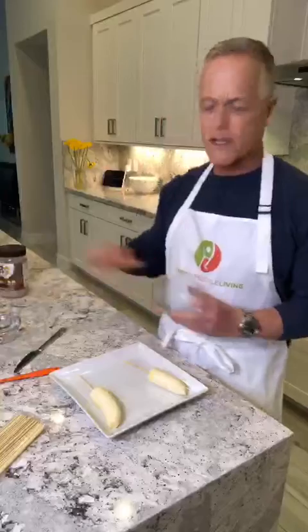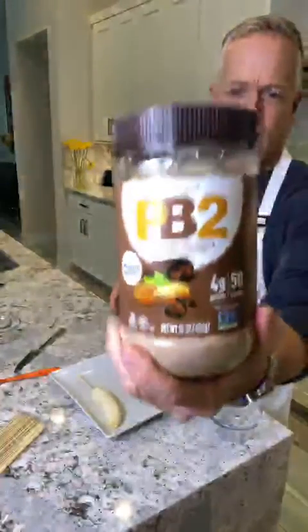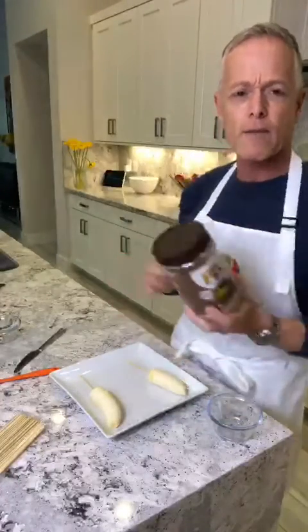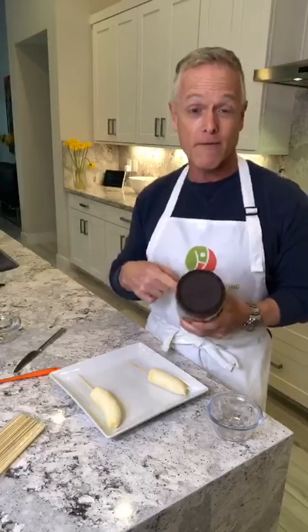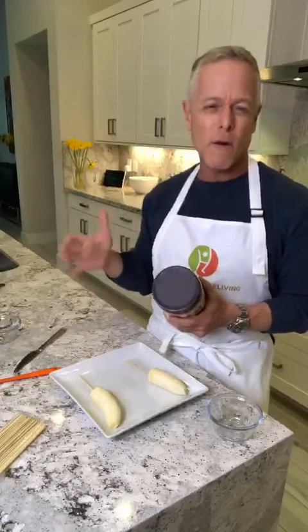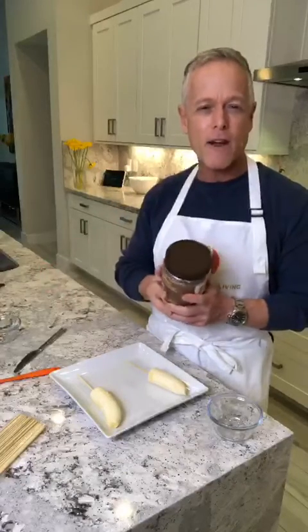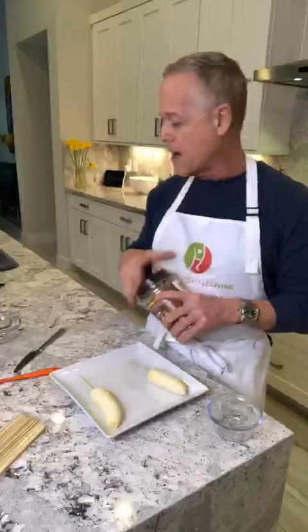Then we're going to do the chocolate PB2. For those of you who don't know, PB2 is powdered peanut butter — it's 85% less fat and calories than peanut butter. It does have four grams of sugar for two tablespoons. It used to have like two, but they increased it and it used to be 40 or 45 calories. Whenever they change the recipe there's always more sugar in it. But still, anything under three or four grams of sugar I'll eat. I try not to eat any refined sugar, but four grams to me is not that bad — and this is a treat for me.